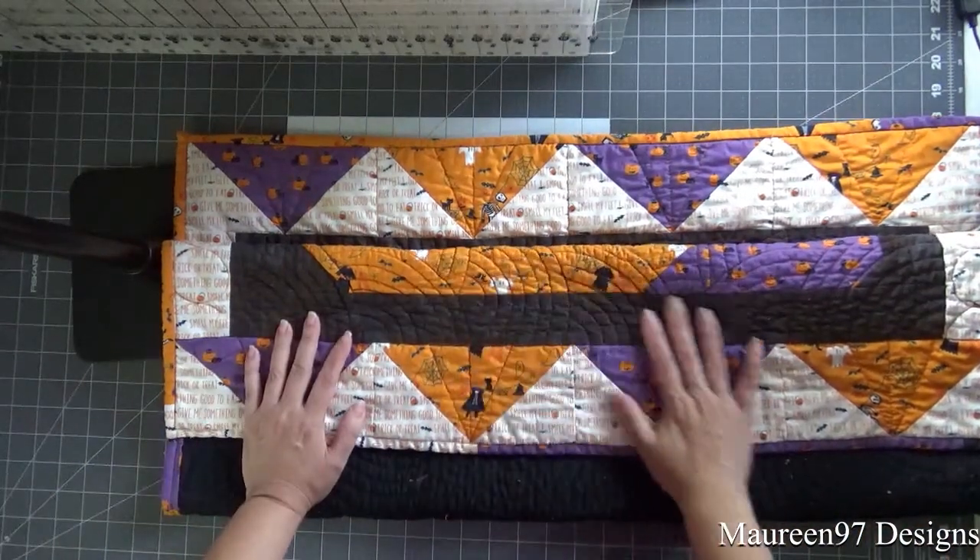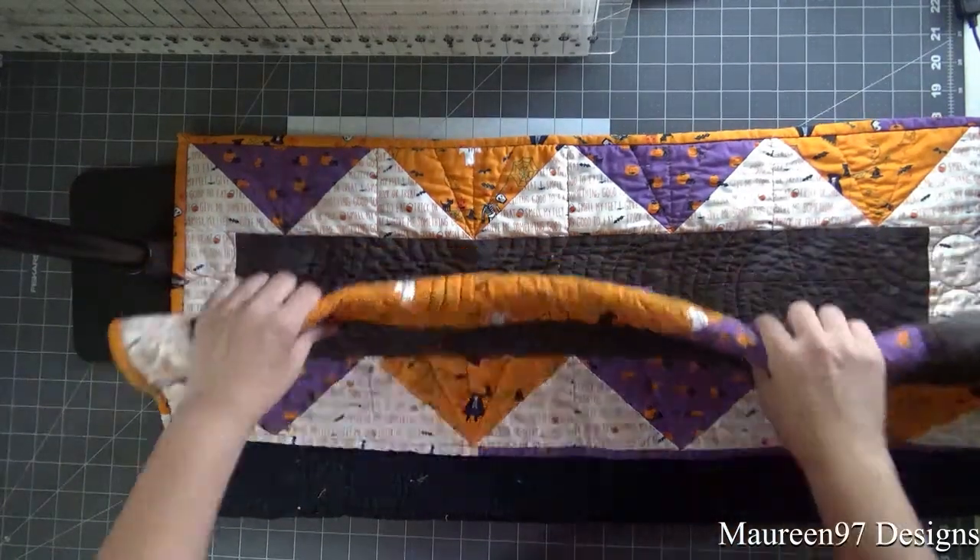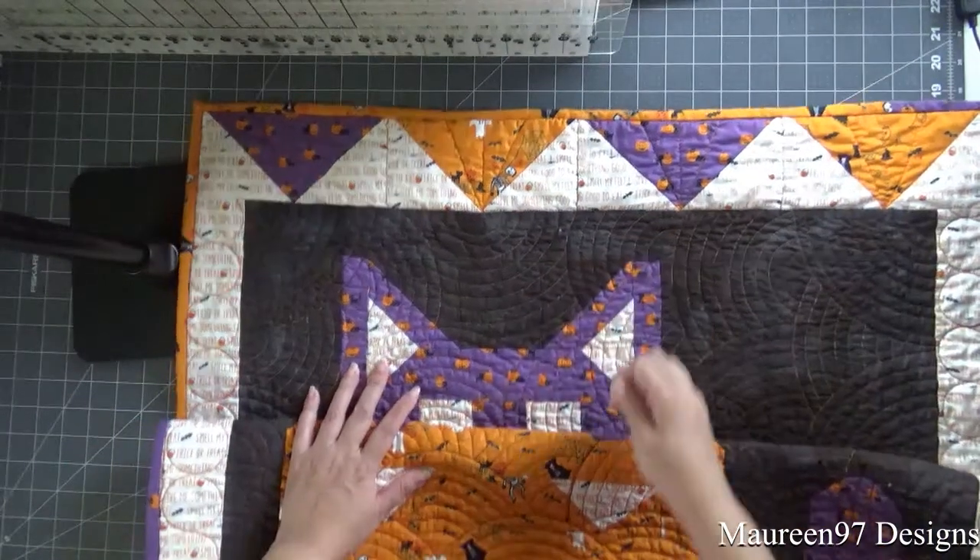I'm a beginning sewer and quilter, so I'm just happy I finished it — especially before Halloween.